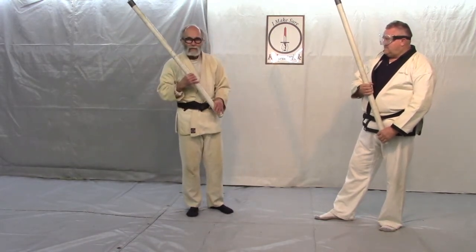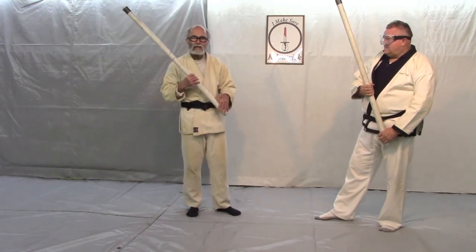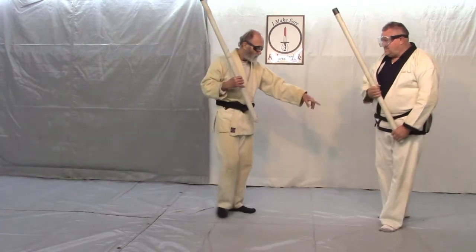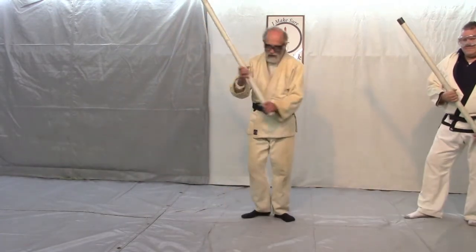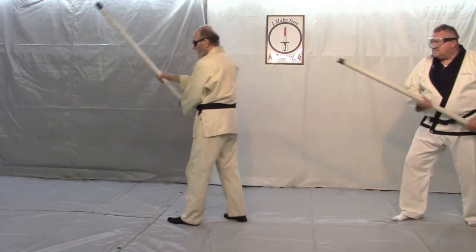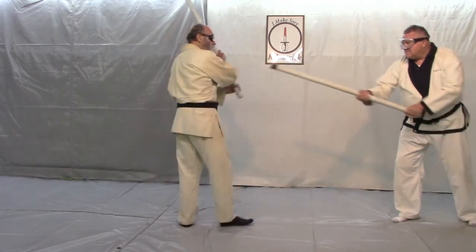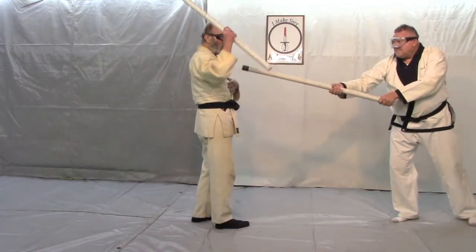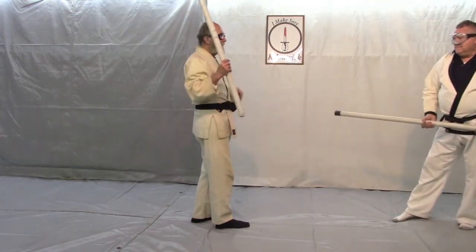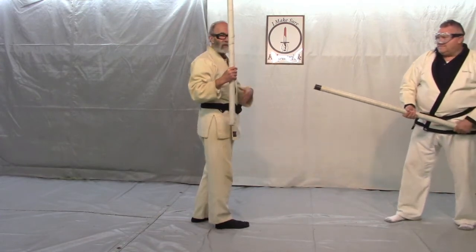It seems to me that their idea is that somebody's attacking from behind. So in this case, he's attacking from back there and I've just struck with this reverse strike. Well, if I just turn around here, I'm right in the road to the ancestors — he's going to send me there. Maybe I want to visit him and maybe I don't, but I might want to wait and visit a little later.